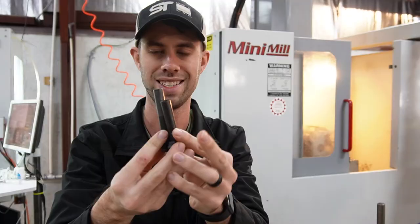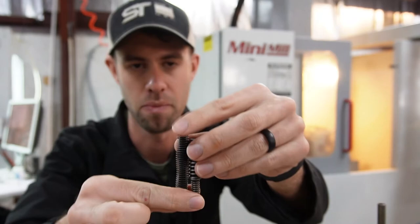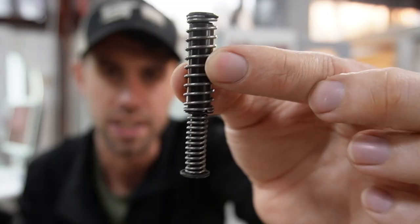The only difference you'll need is the barrels — you'll have to get a different barrel for the slide, whatever length you're switching to. And then you will have to get a different guide rod assembly. This one is for the 365, and this one is for the 365 XL. So you will need a different guide rod assembly and a different barrel, and that's it.